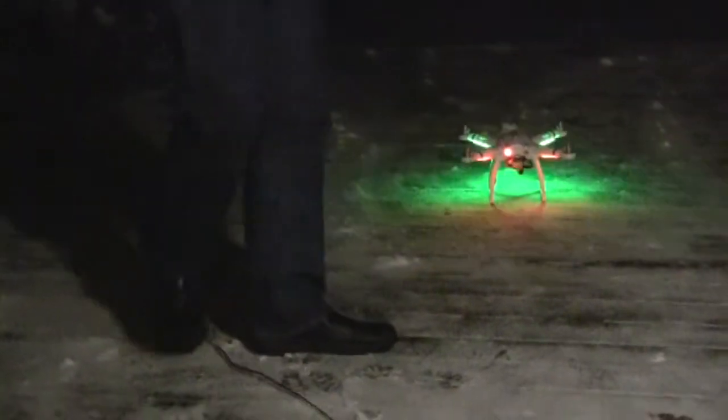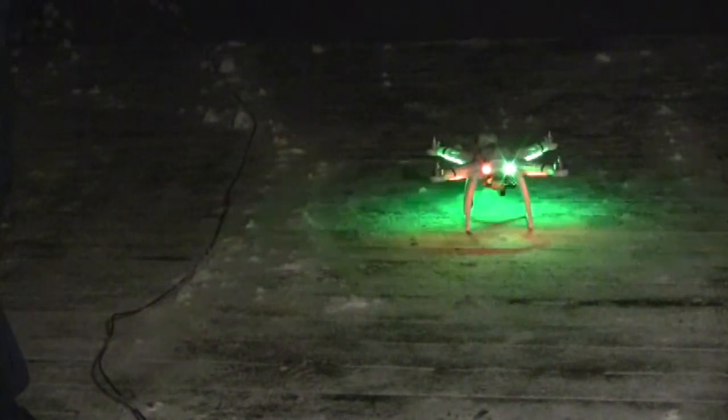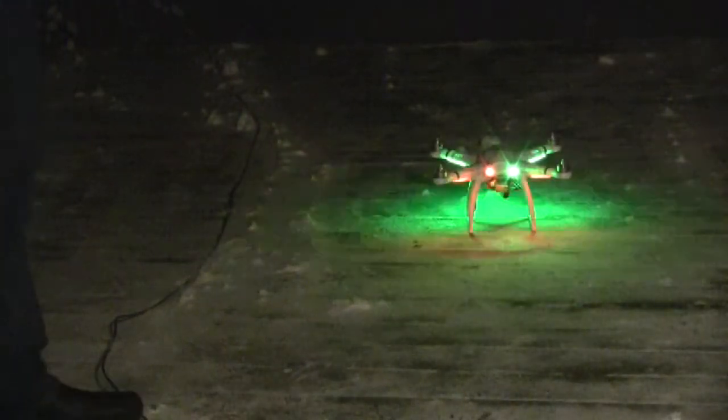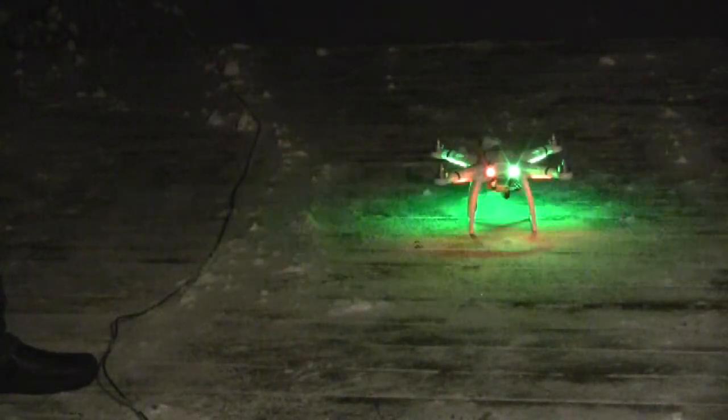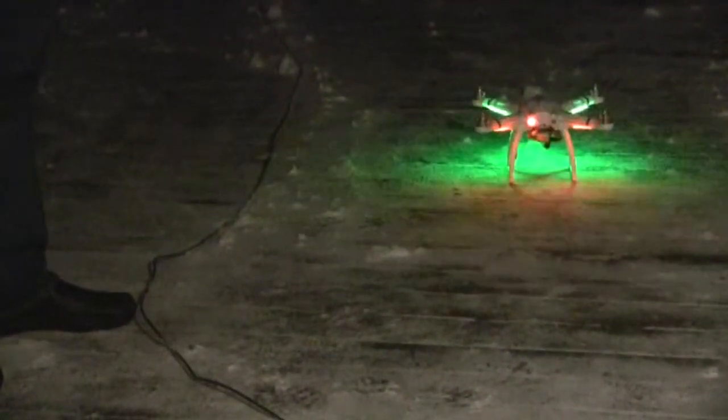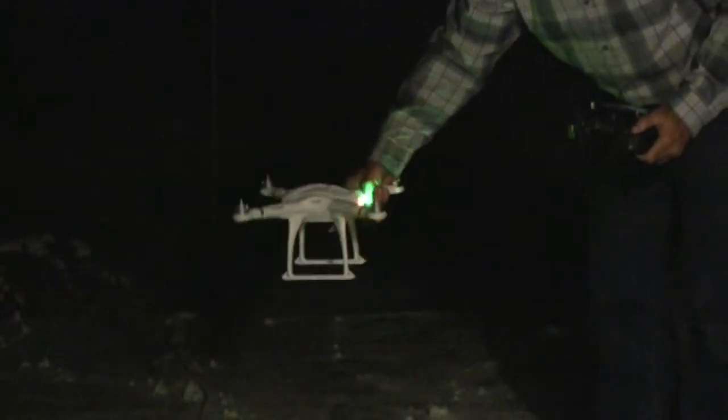Hopefully we got enough signal — let me put it a little further away from the house. It's snowing out here right now. There we go — it turns solid green. When it finds all the satellites, it'll start blinking green. There we go. It'd be ready to fly if I put the propellers on. I'll check the compass calibration — yeah, it turns blue as you point it to the north. So that's working. Very good.